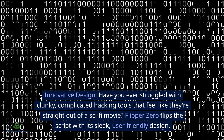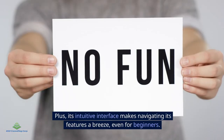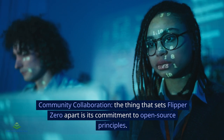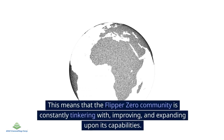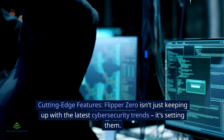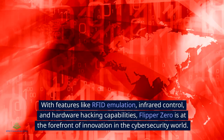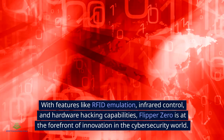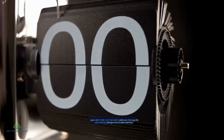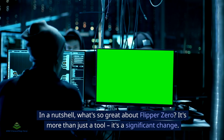Have you ever struggled with clunky, complicated hacking tools? Flipper Zero flips the script with its sleek, user-friendly design, and its intuitive interface makes navigating its features a breeze even for beginners. What sets Flipper Zero apart is its commitment to open source principles — the community is constantly tinkering with, improving, and expanding its capabilities. With features like RFID emulation, infrared control, and hardware hacking, Flipper Zero is at the forefront of innovation, and users of all skill levels can use it with ease.